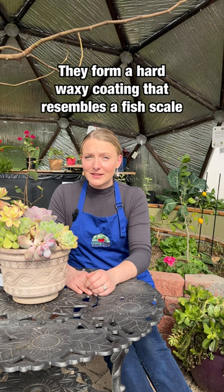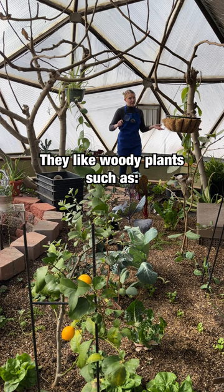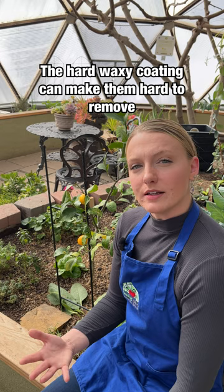We tend to find them most often on our fig trees, particularly during fruiting season, and also on our citrus. Because the scale bugs form that hard, waxy coating, spraying off with a high pressure hose is not going to be the best solution to get rid of them.